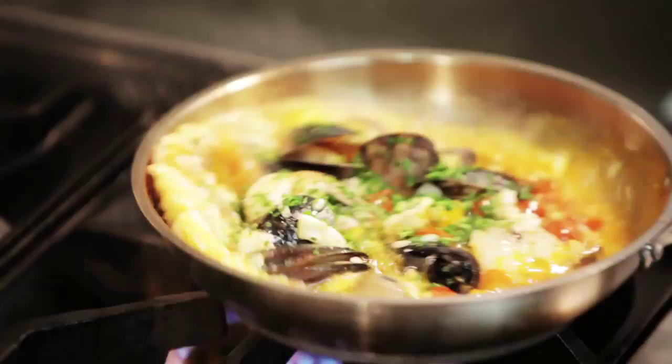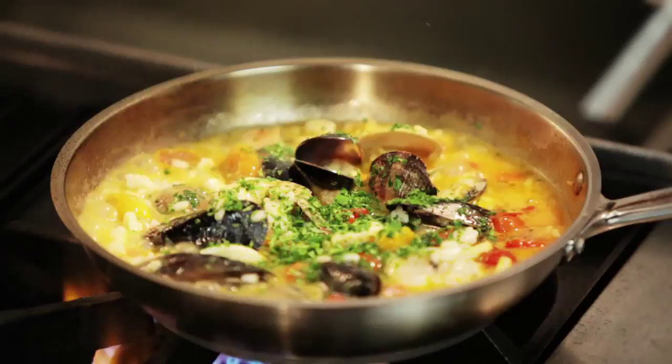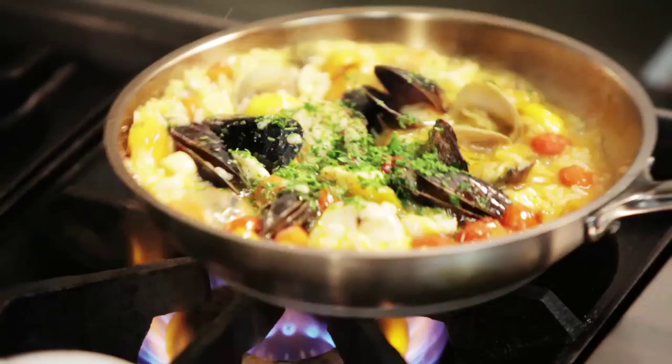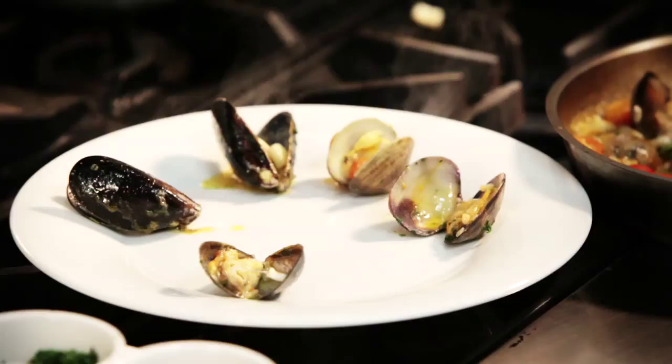The risotto is almost ready. It's just going to finish to reduce a little more the sauce. What I like always is to garnish with my seafood from the risotto. I like to put it around the plate.